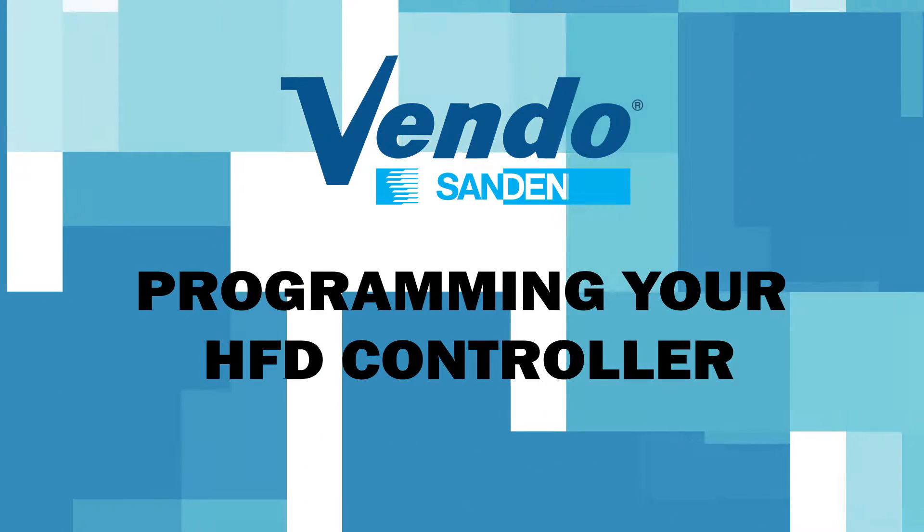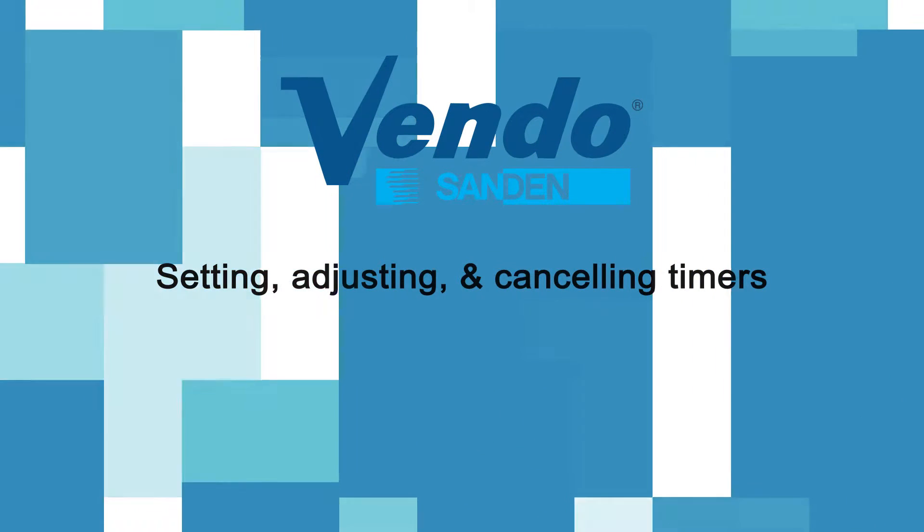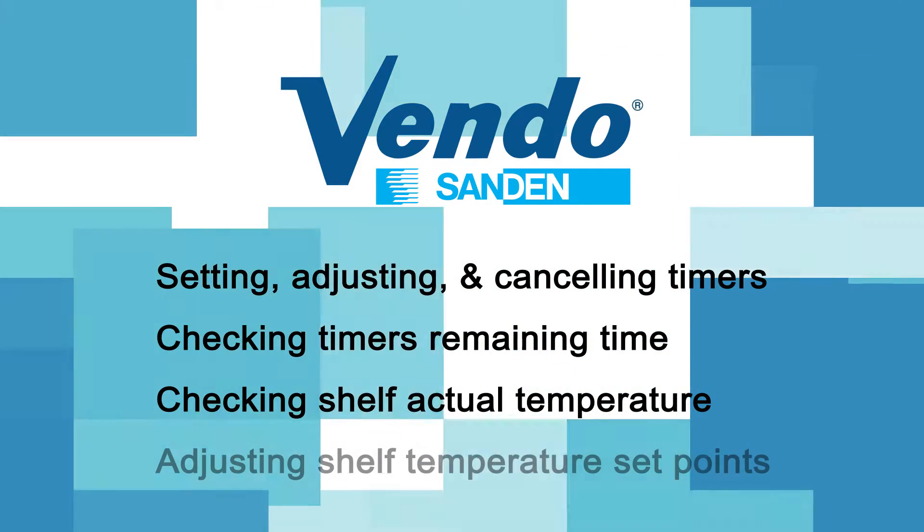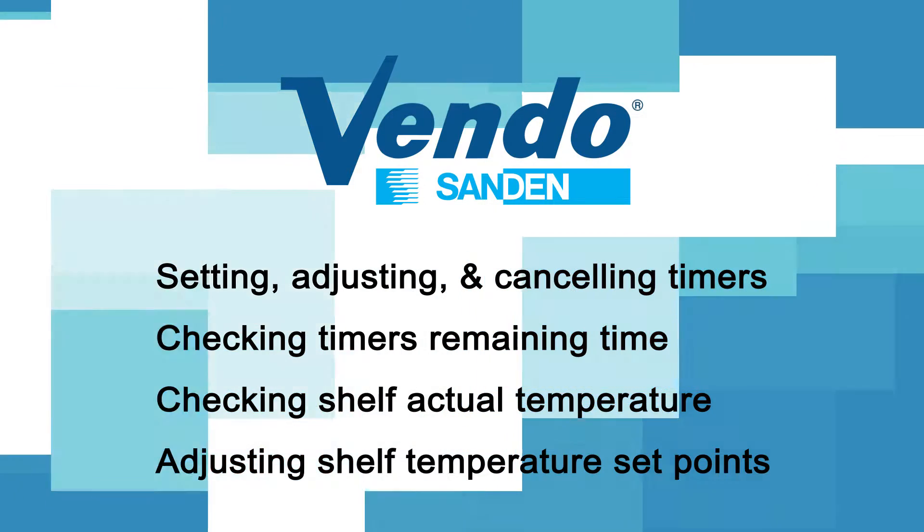Three key functions of the HFD controller: setting, adjusting, and cancelling timers; checking timer remaining time and shelf actual temperature; and also adjusting shelf temperature set points.